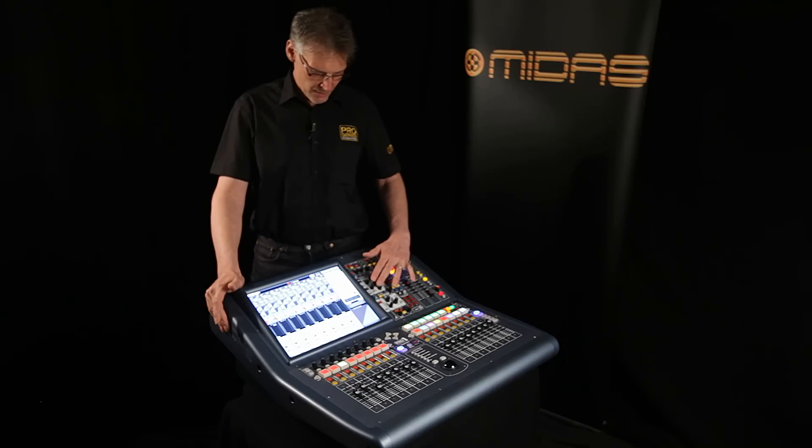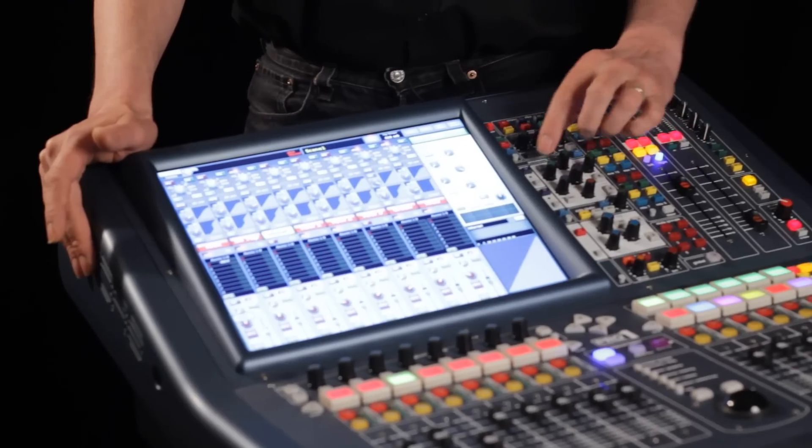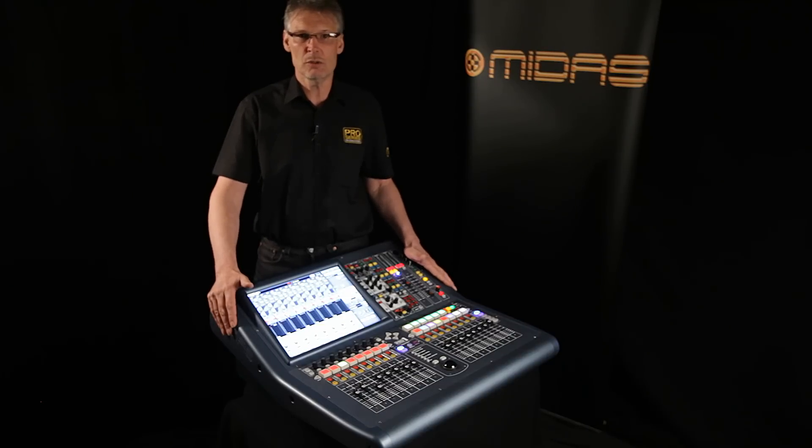You have exactly the same touch-sensitive control surface and the same processing options as on the rest of the Pro Series, and the show files are entirely compatible with all of the other Midas digital consoles.